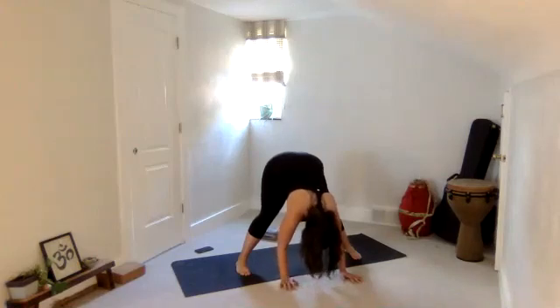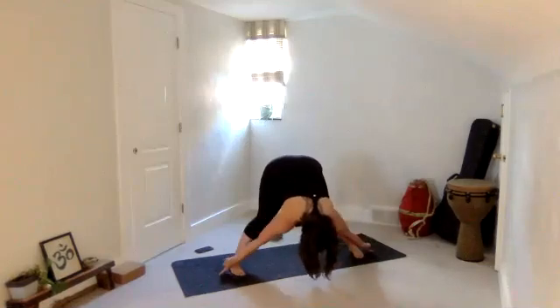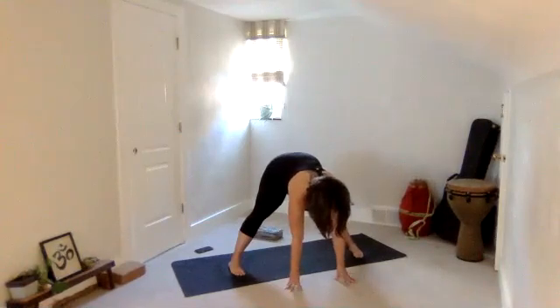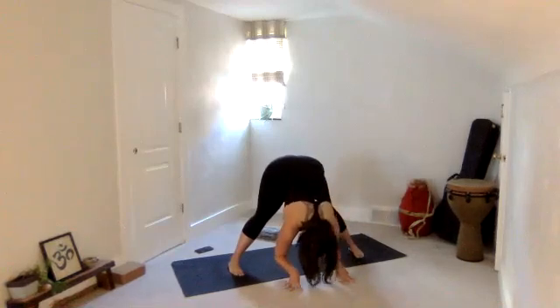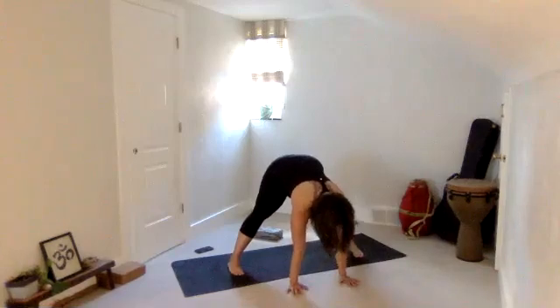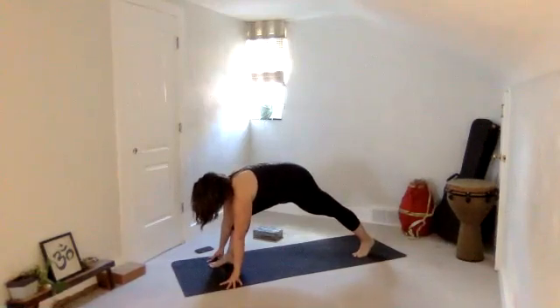If you feel like your hamstrings are so loaded, consider heel toeing your feet a little bit wider — but not so wide that you lose the engagement of the belly. Once you're here, find a halfway lift again — breathe. Start to bend your knees a little more and see if you can squeeze your quad muscles, see if your quads can turn on. Then refold, keep the quads engaged. Engaging the quads is more work, but it protects the back of our legs and our hamstrings. Then halfway lift — see your right foot, frame it at the top of your mat into a lunge. Your left hand can stay, reach your right arm up — just find a twist.